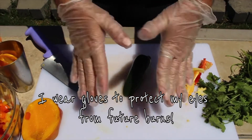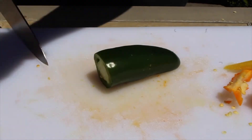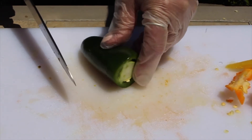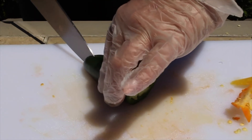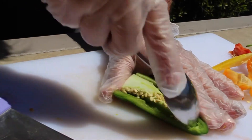Now it's time for the jalapeño. This is where the gloves come into play. First, we want to cut off the stem, then cut the jalapeño in half lengthwise. Next, use the small spoon to scrape the seeds and the membrane out of the inside of the pepper.